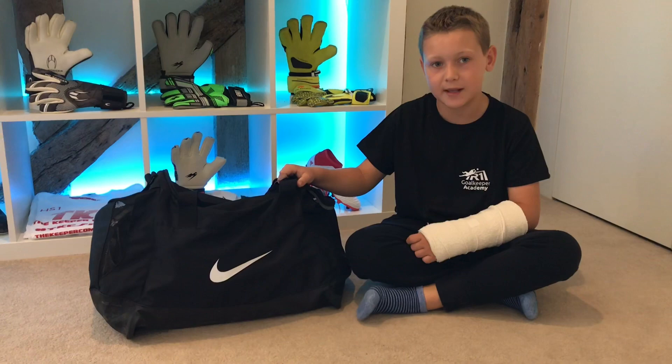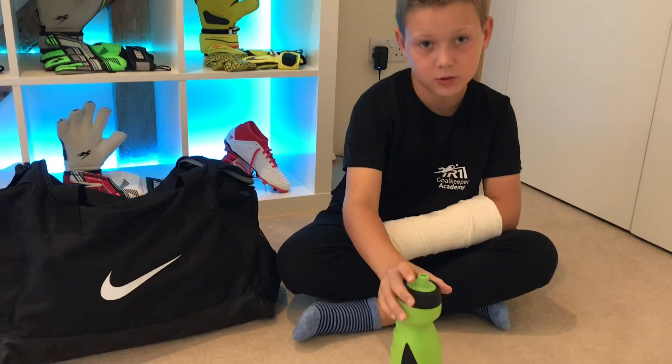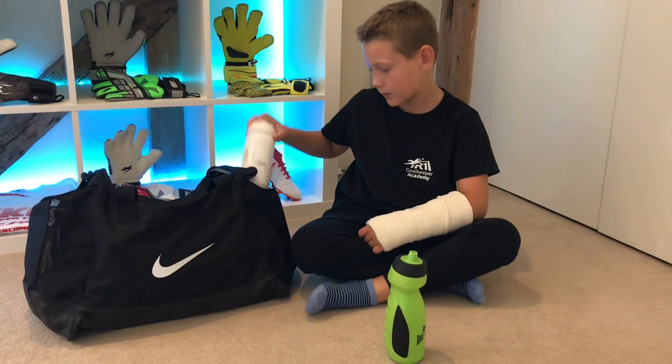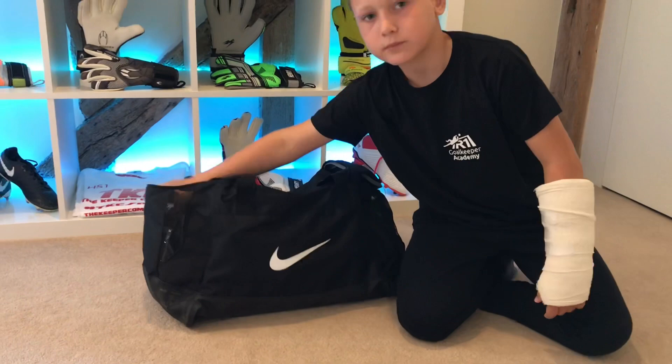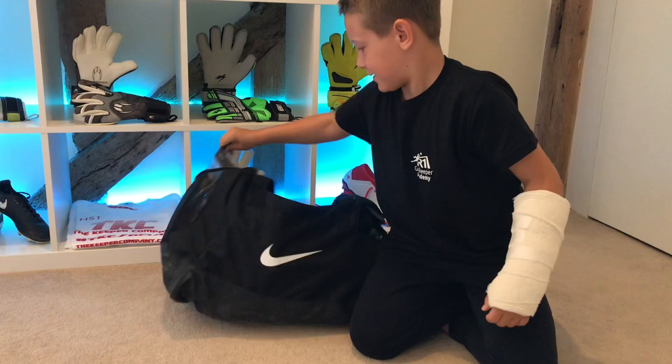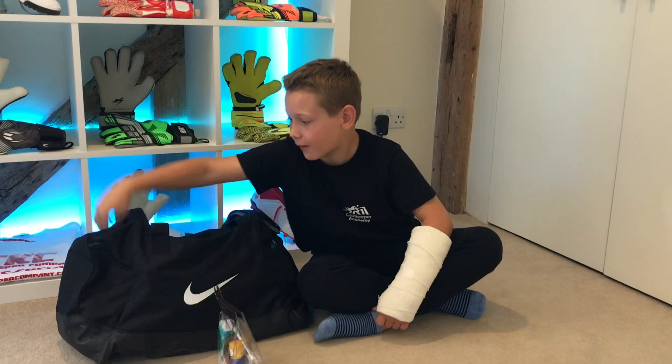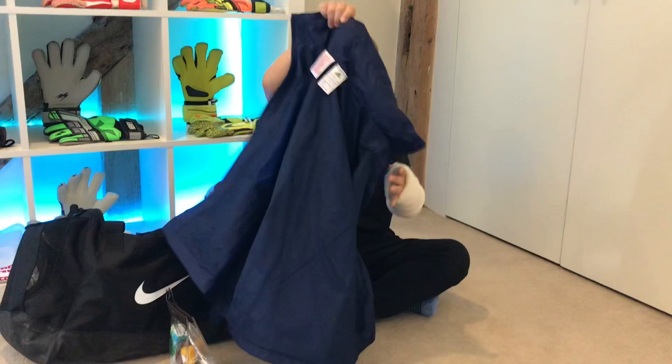In one end of the bag I normally have a bottle with water so I can wet my gloves before the match, and in the other bottle I just have my drink. In the other side I have a medical bag with ice packs, sunblock, pain relief, and other stuff like that. I've also got an Adidas thin rain jacket in here that I put on when I'm warming up or training and it starts to rain.